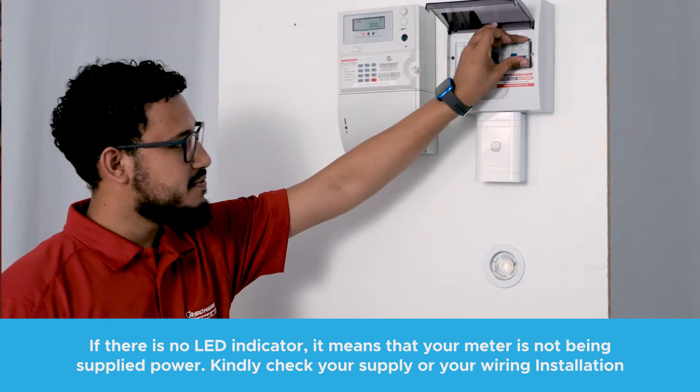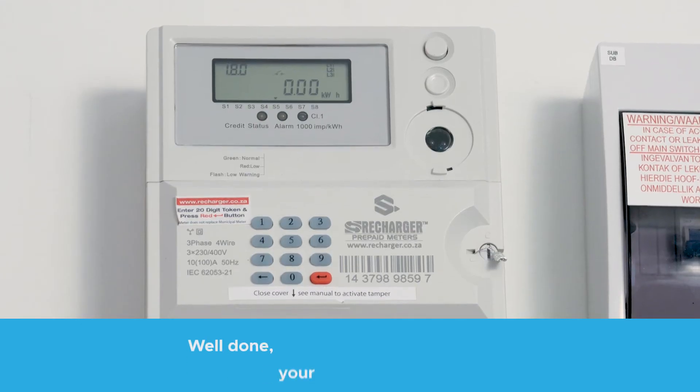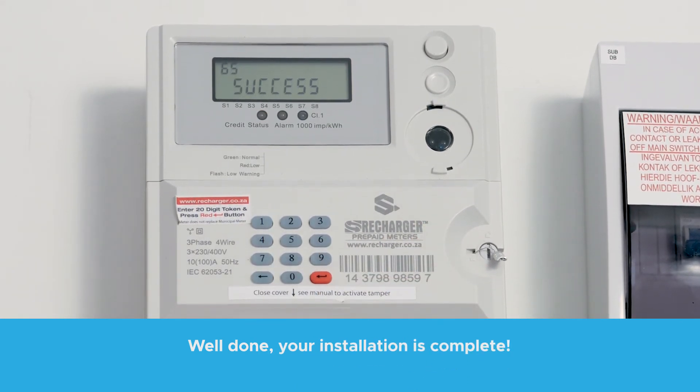A LED will now be visible and this means power is flowing through your meter. Press 865 to activate the meter and clear the tamper, and the screen will now say success, completing your installation.